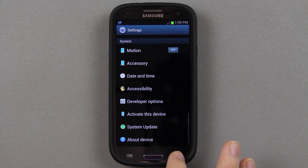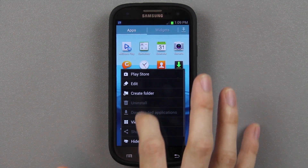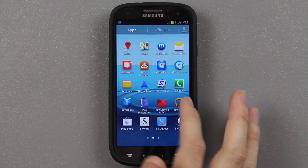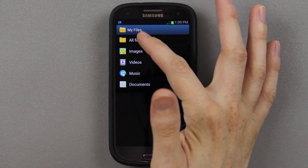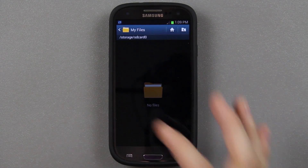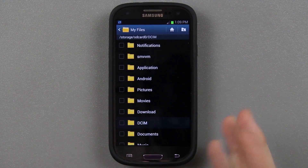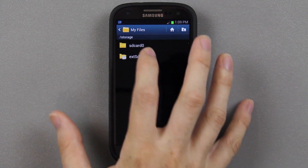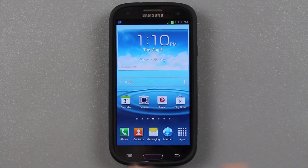You'll see that we're on 4.1.2 and we are on the MD4 build and the MD4 baseband — so we are 100% stock. Let's take a look at the app drawer: they're not in alphabetical order so press menu, view type, alphabetical grid. Now everything's in alphabetical order. We do not have SuperSU. Let's check My Files and go to the SD card — it looks like it reset it. We have nothing in our downloads folder, which had that MD4 zip before.